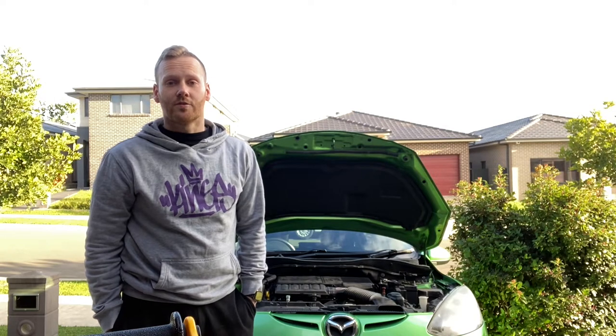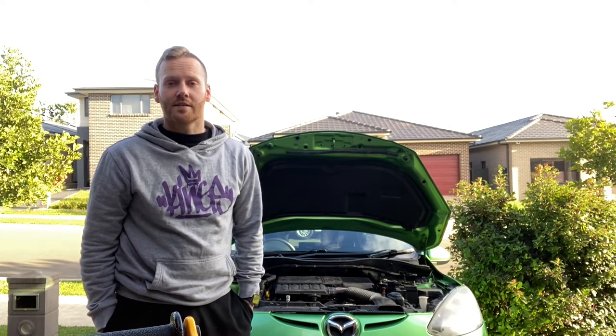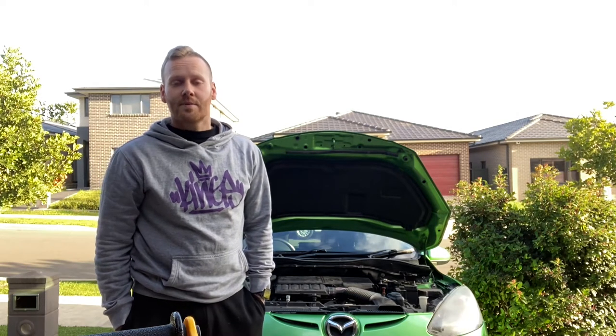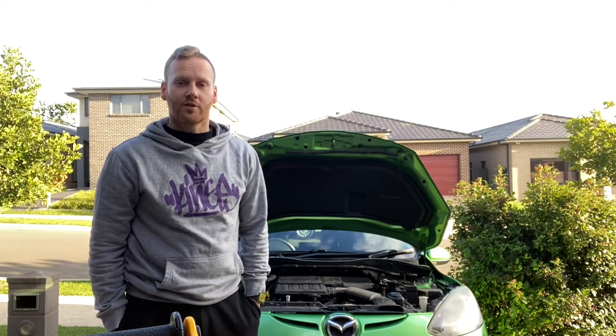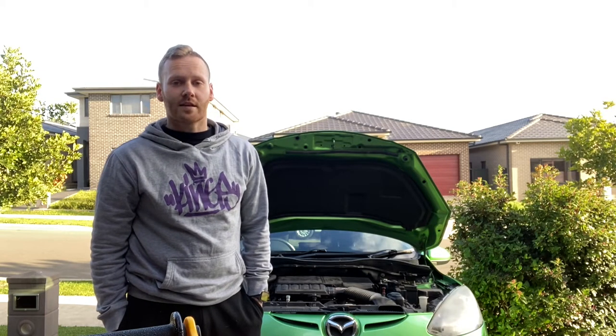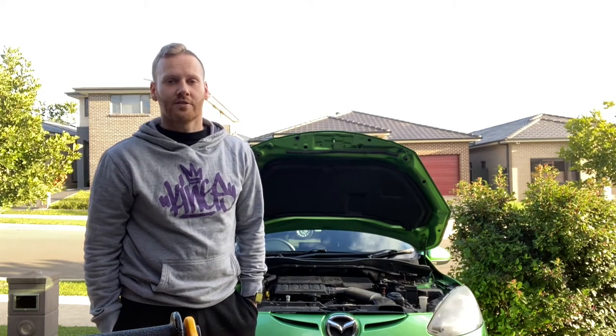Now you're not going to need a lot of tools to do this — just a bit of space, some jack stands, a couple of screwdrivers, maybe a spanner, and just a drain tin. Now Mazda specifies to change the coolant every 200,000 kilometres or 10 years, whichever occurs first. Because the car is 10 years old but hasn't done 200,000 k's, it's time to change it. Let's get to work.